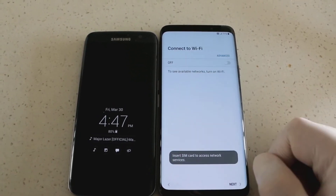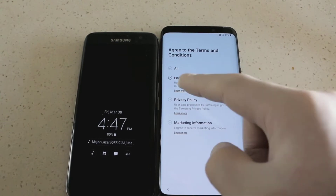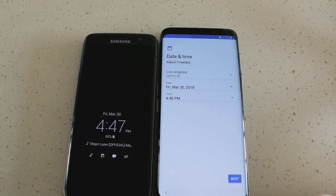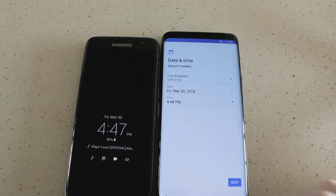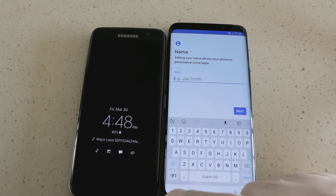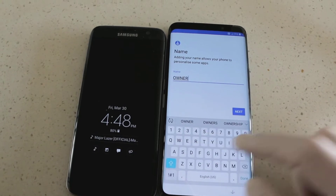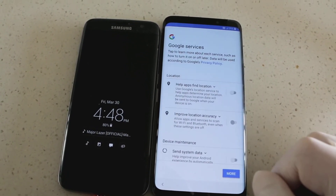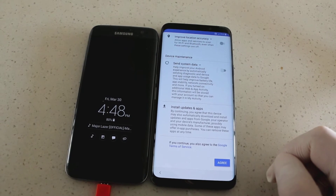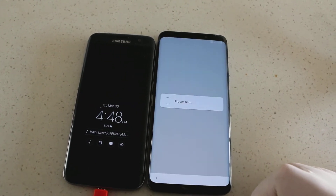So here we go. You can click the end user license agreement — that will tell you what the conditions are if you want to read it. Press the agree button. Adjust your time and your date on there. We'll go ahead and put 'owner' on this. You can decide which features you want on or off. Basically agree, and it's going to process.